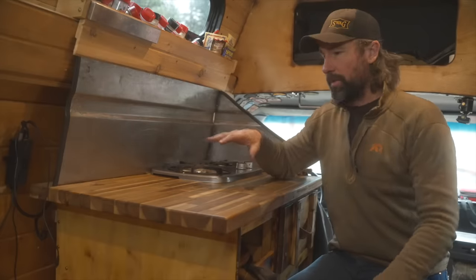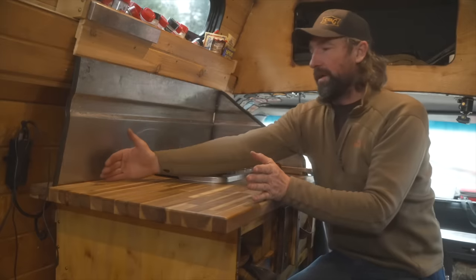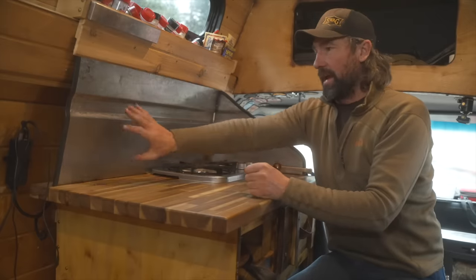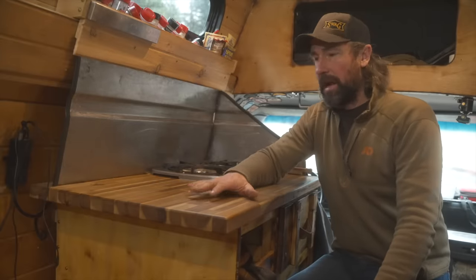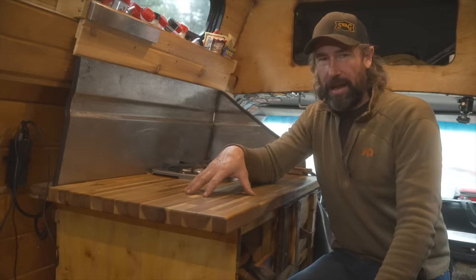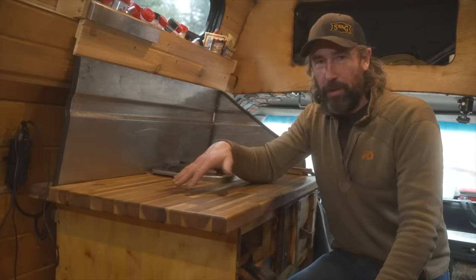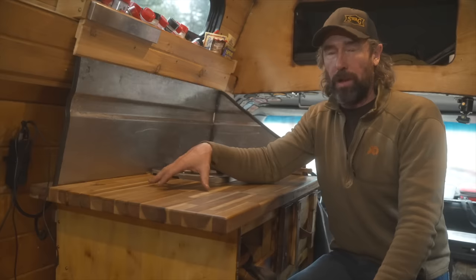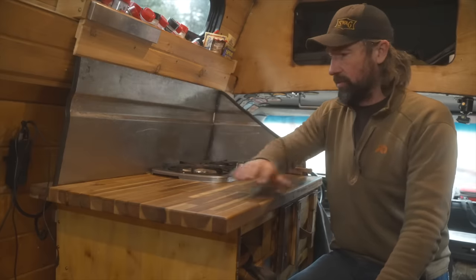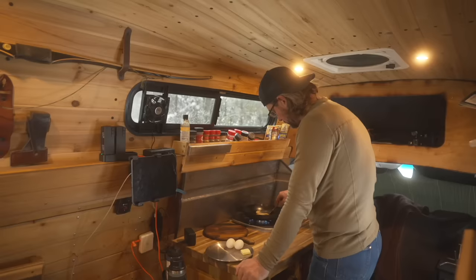Let's start with the countertop. The main countertop has 38 inches wide by 22 inches up to the backsplash of usable space. It's made out of a two-inch butcher block — I bought it at Home Depot. I coated it with butcher block oil to keep it looking nice. It does stain a little bit, but that just gives it a little character.